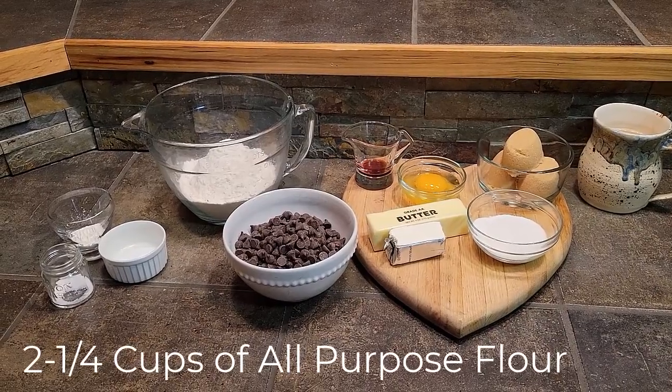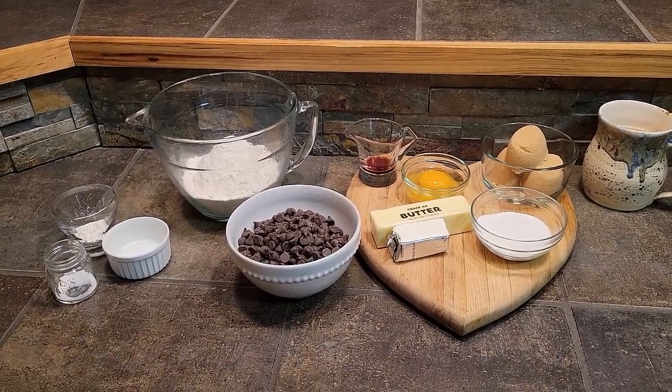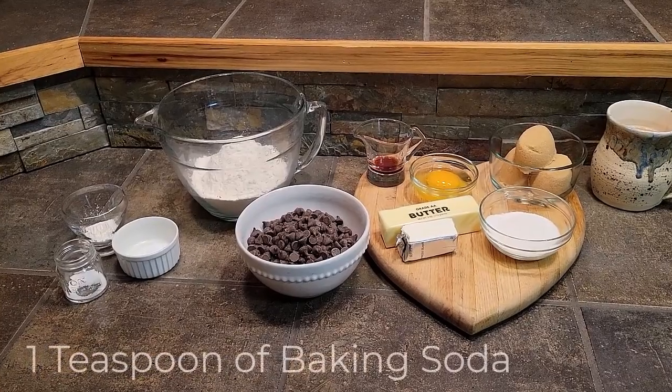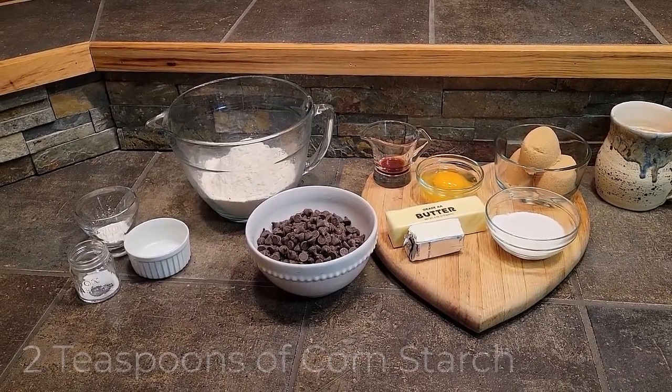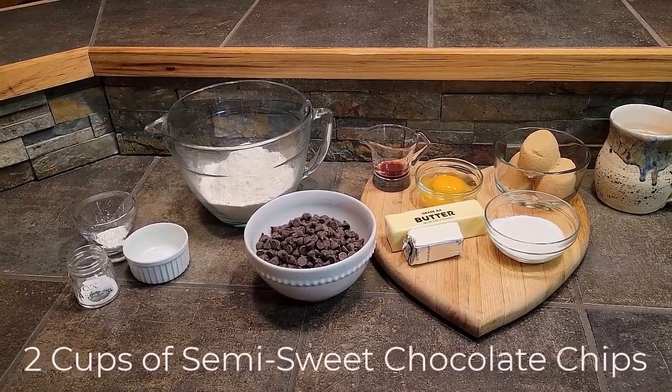You will also need 2 and 1/4 cups of all-purpose flour, 1/2 teaspoon of salt, 1 teaspoon of baking soda, 2 teaspoons of cornstarch, and 2 cups of semi-sweet chocolate chips.